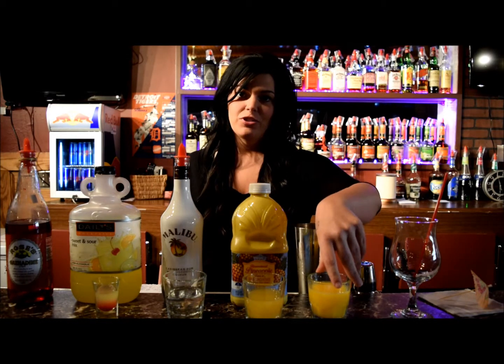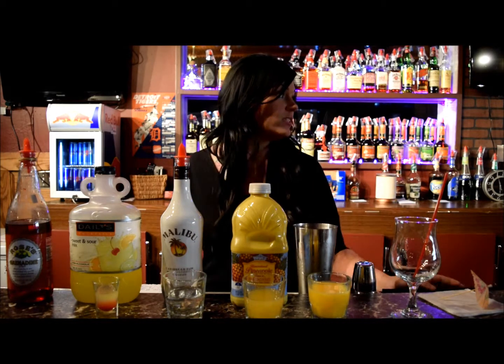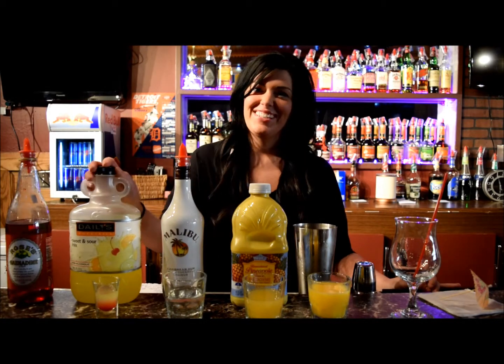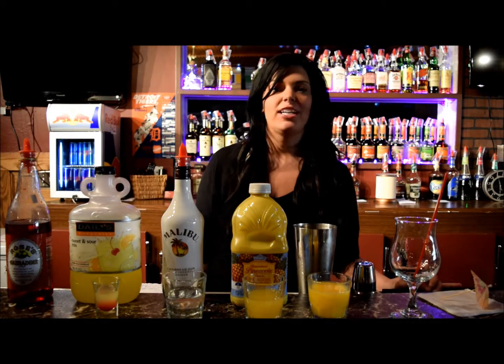You're going to start with three ounces of orange juice, two ounces of pineapple juice, two ounces of Malapur rum, a half ounce of sweet and sour, and then just a splash of grenadine.